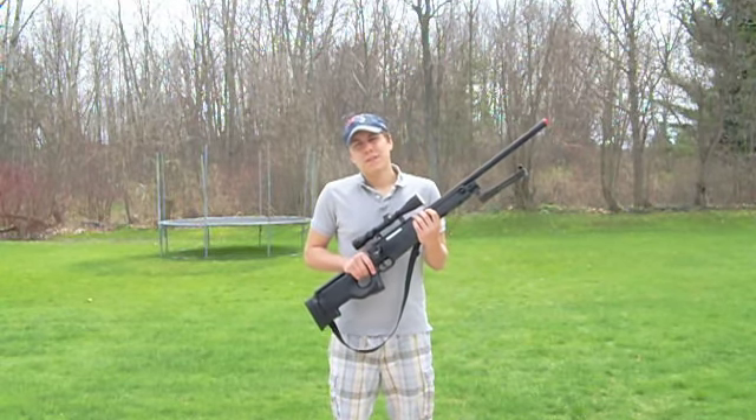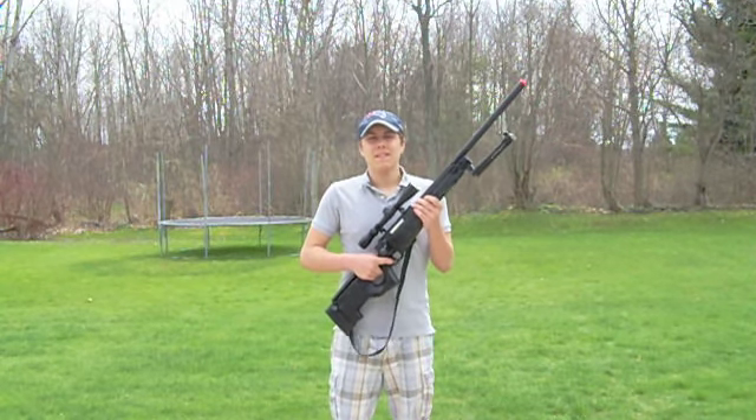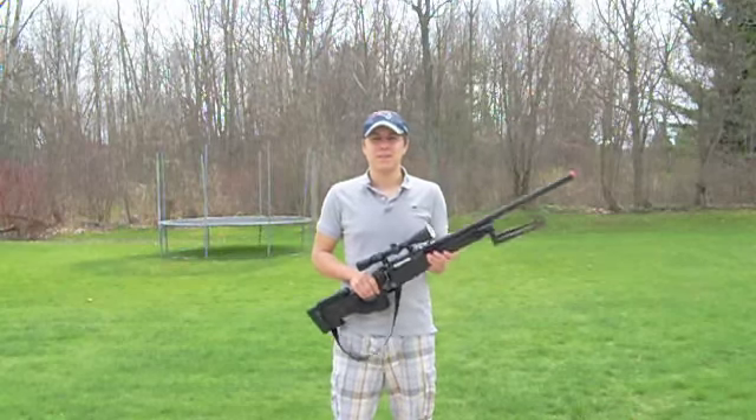But overall, with its high FPS, great accuracy, and low price point, it is a perfect rifle for any airsoft sniper.